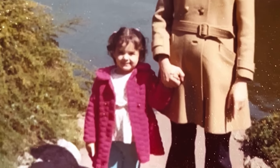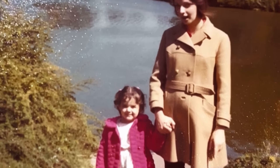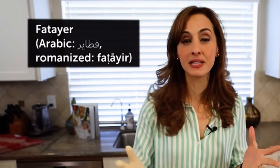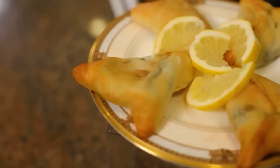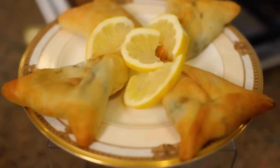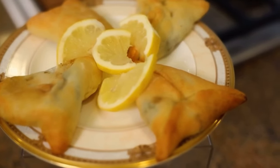April is Arab American Heritage Month, and I'm super excited because we're going to share a recipe that was an absolute favorite of mine when I was a child. It's called fatayir, which means pastry in Arabic, because these are little spinach turnovers or pastries that are super popular in Lebanon, Palestine, Syria, and Jordan.